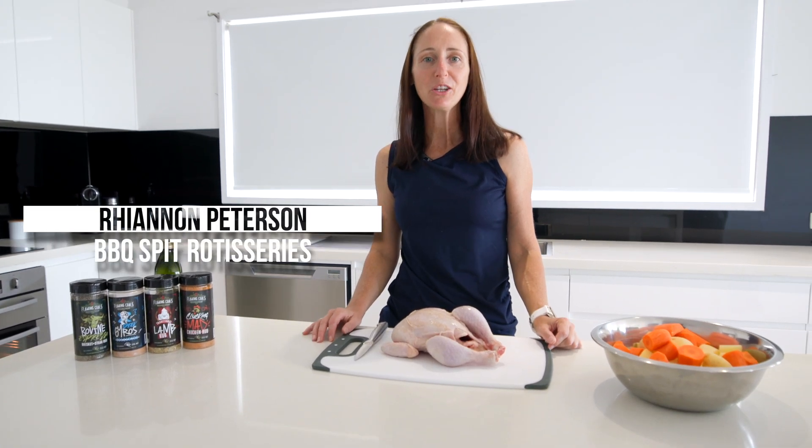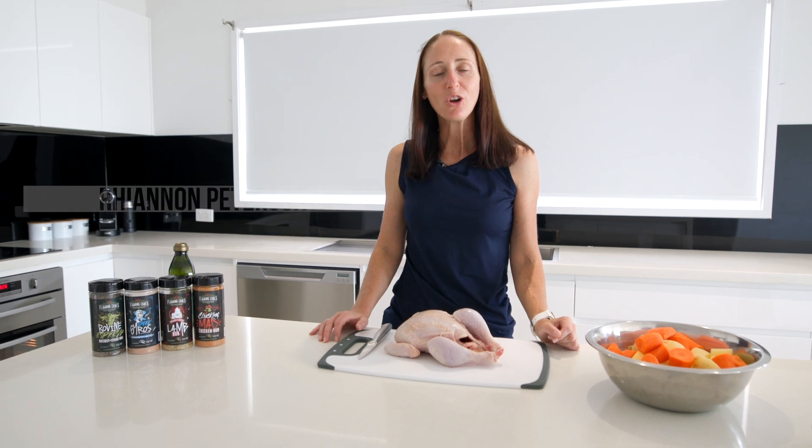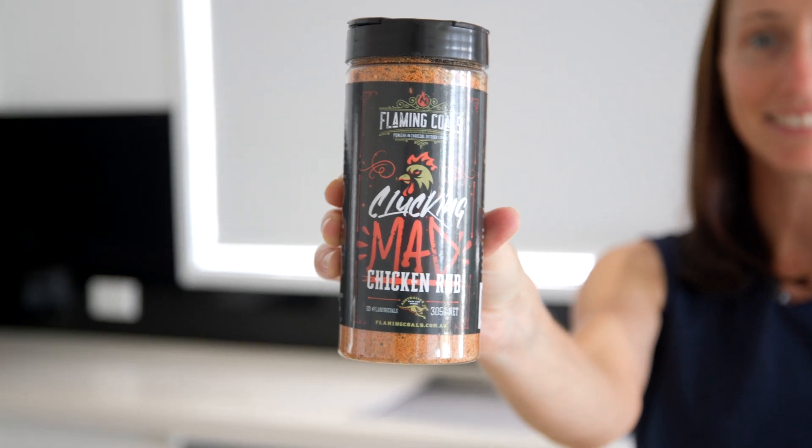Hi, I'm Rhiannon from Barbecue Spit Rotisseries, and today we're cooking from home where I'm going to show you how you can use your barbecue rubs in your everyday home cooking. Today we're cooking one of our family favourites — a whole roast chicken using the Flaming Coles Clucking Mad chicken rub.